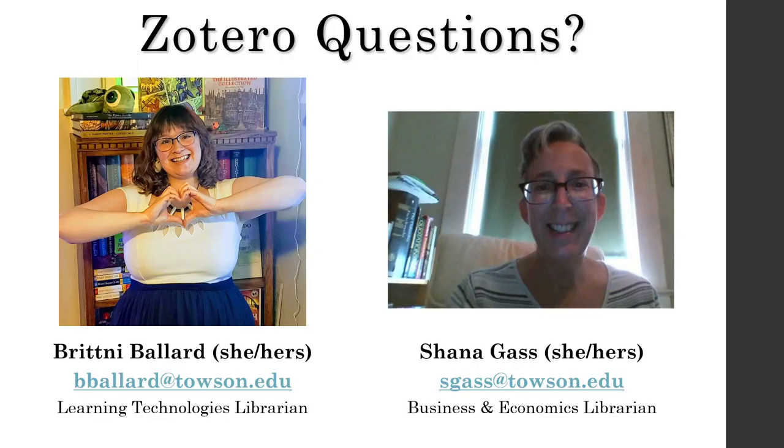Do you have other questions about using Zotero? Towson University's Cook Library can help. Contact Brittany Ballard and Shawna Gass with your Zotero needs. Brittany's email is bballard@towson.edu. Shawna's email is sgass@towson.edu.